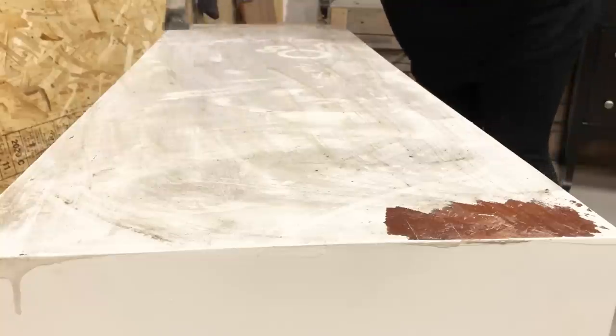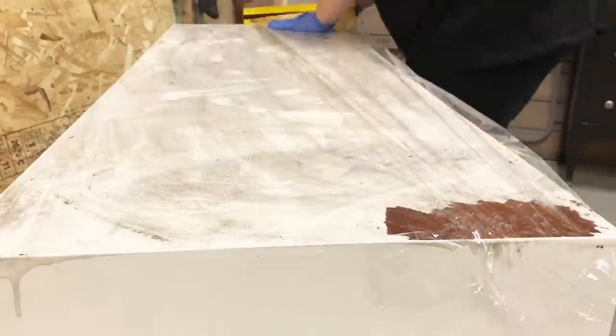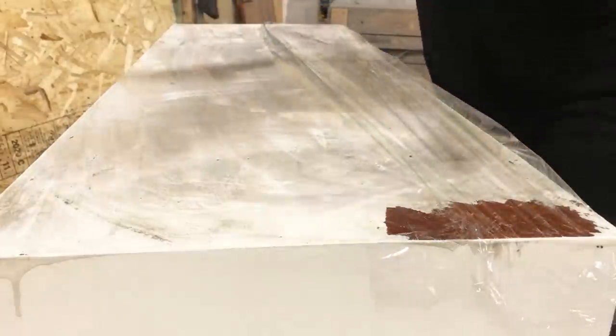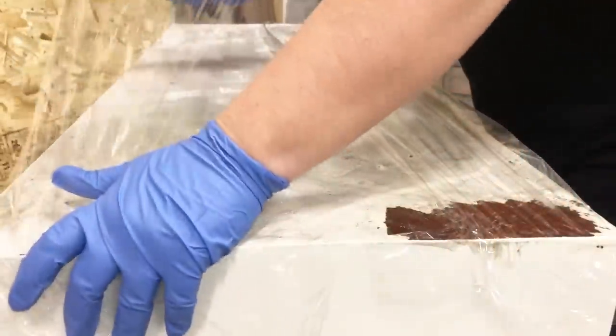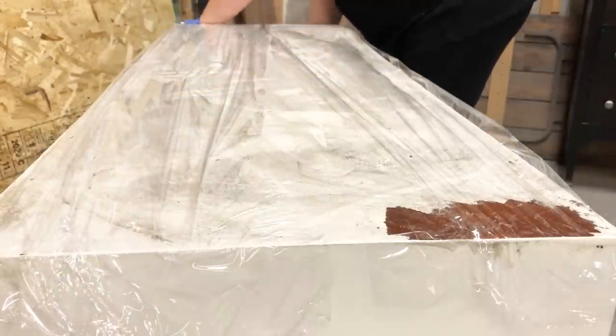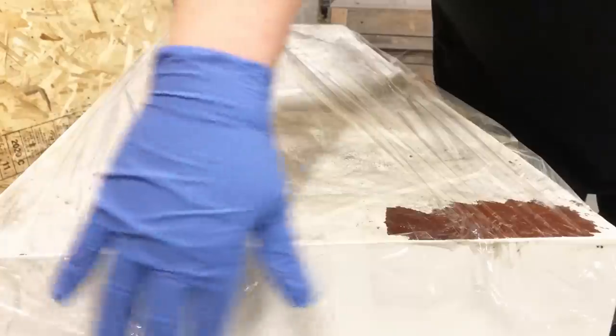This is a highly toxic and caustic product, so I made sure that I was wearing some chemical-resistant gloves as well as my respirator and some goggles in case of splashes. Once I had a good thick layer of stripper on the top of the dresser, I covered it in some plastic wrap to keep it from drying out while it made its chemical reaction.